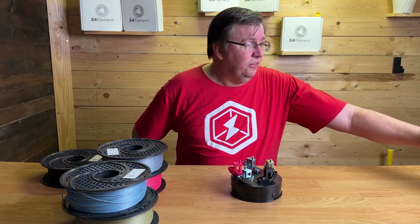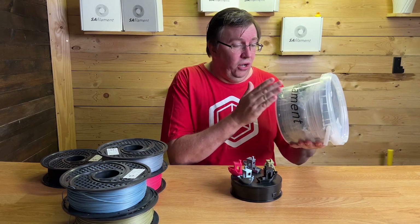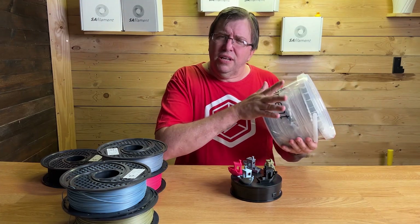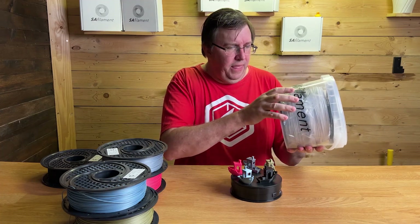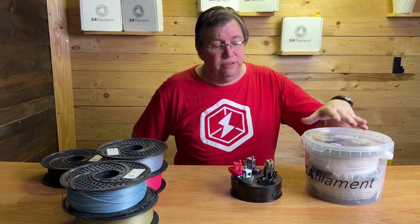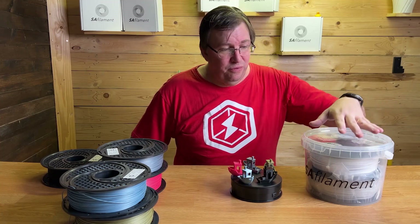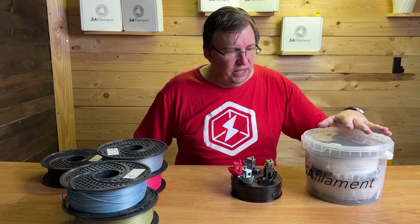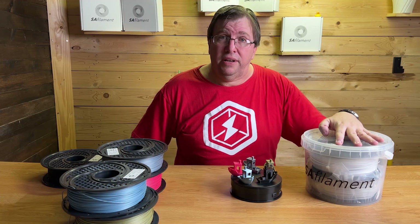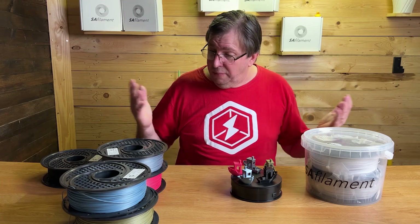Speaking of that dry environment, SA Filament also sent me their storage container — I think this is a great idea. It holds two spools, so you put your ABS and your PETG and the stuff that is more hygroscopic and wants to absorb more water. It comes nitrogen-filled — I cannot confirm if it's nitrogen-filled, but that's how it comes before you break the seal. Once you break the seal it's obviously going to have more oxygen inside, but if you keep desiccant inside it'll keep your filament nice and dry. I think that's a great innovation.